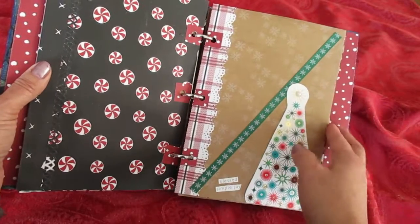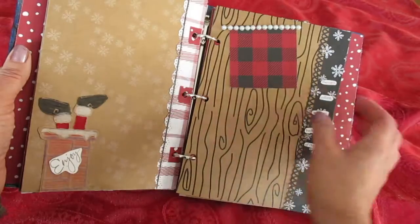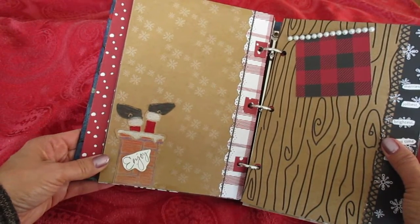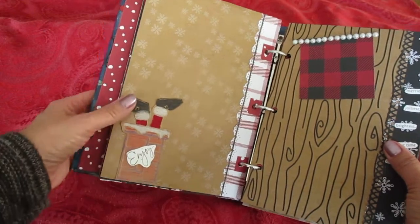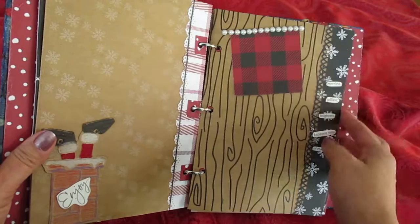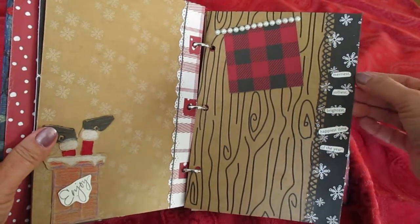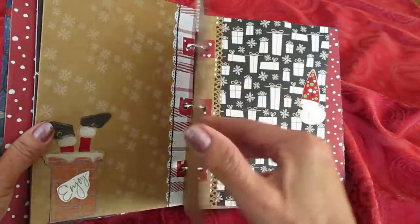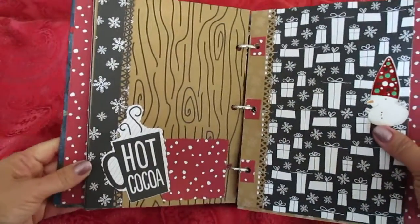And here's a ribbon that comes across. There are lots of areas to add your photos. I also used some of my embossed pieces — there's Santa going down the chimney. It says Enjoy. Here's some pearl-like string. And here it says Merriest, Jolliest, Brightest, Happiest Time of the Year.